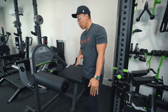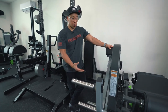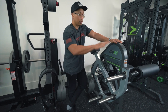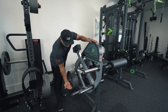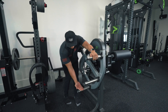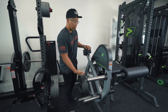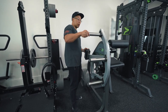On this side of the machine we have three weight horns — this is called Prime's Smart Strength Technology. The middle horn provides the same resistance throughout the entire movement. The bottom horn means at the start the weight is moving horizontally, making it easier, then as you go through the movement the weight moves up, creating more resistance — so the beginning is easy and the end is hard.